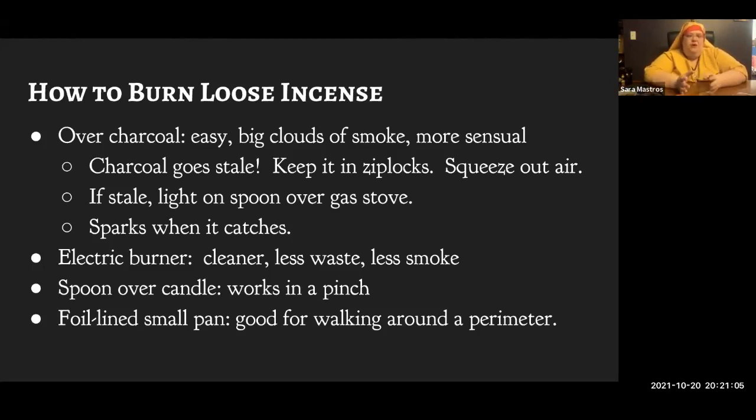You can use an electric burner, which has advantages: it's cleaner in that it doesn't put a lot of smoke in your air, and it's less wasteful since you get more out of each bit of incense because it's not burning as hot. For me personally, less smoke is not an advantage — if I didn't want big clouds of smoke, I wouldn't be burning incense. But if your use of incense is just to make it smell nice, you get a much more subtle scent with an electric burner, particularly with resins that burn at a low temperature.